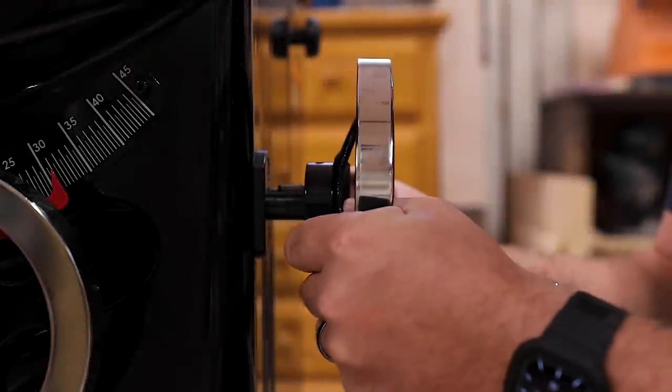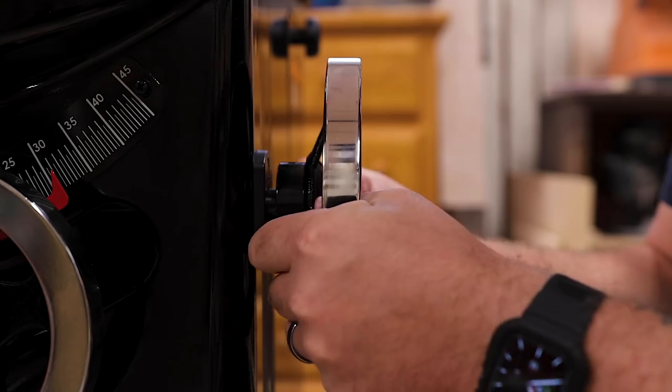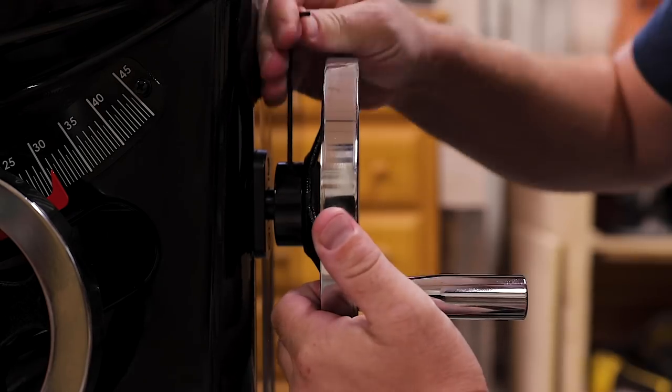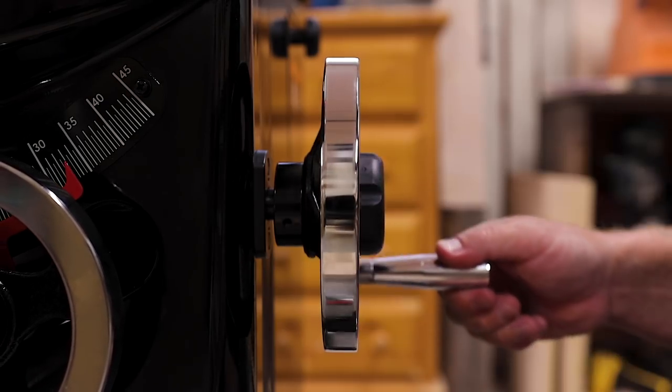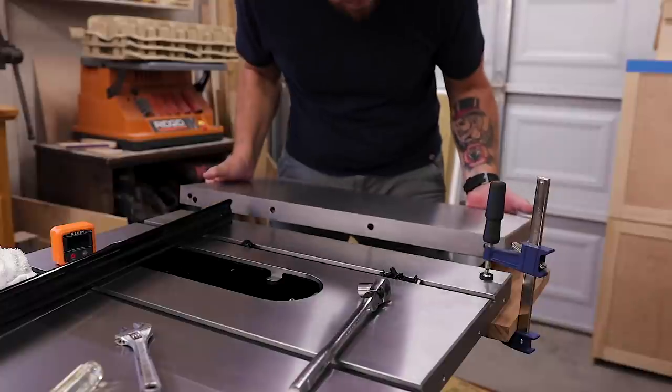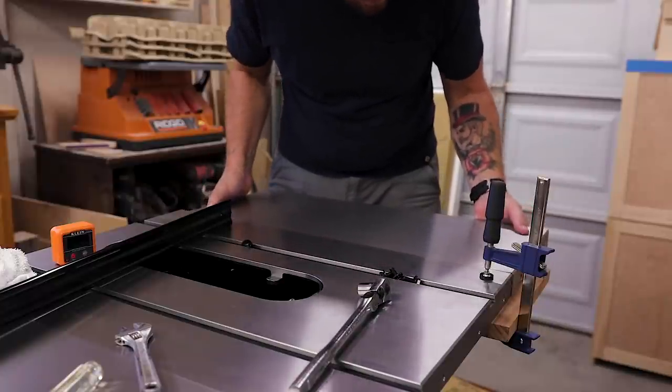As some of you guys know, I've needed a table saw for quite some time. The more I shopped, the more I realized the right tool needed to be a solidly built machine with a cast iron top, great dust collection, straightforward assembly, and the ability to add on and upgrade if I needed.